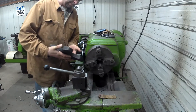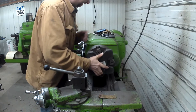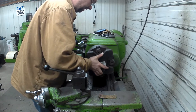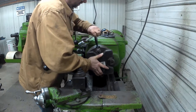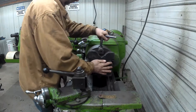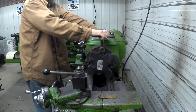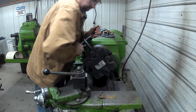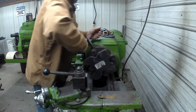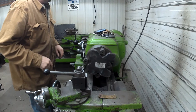I'm just going to pick the flattest side from what I can see and try to get this just centered. It doesn't need to be perfect, because quite honestly it's not perfect. But we'll get it as close to centered as we can and just set it on the jaws. I'm going to make sure we've got a good bite on it — we're not going to run it fast, but we don't want it coming out either.